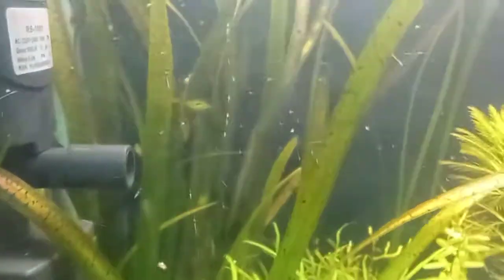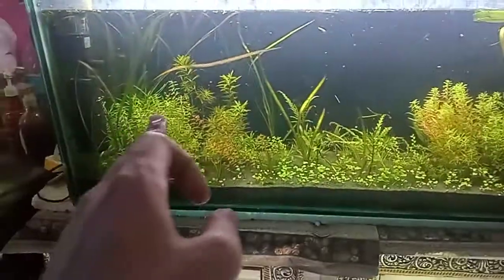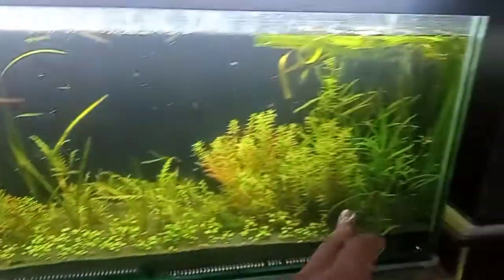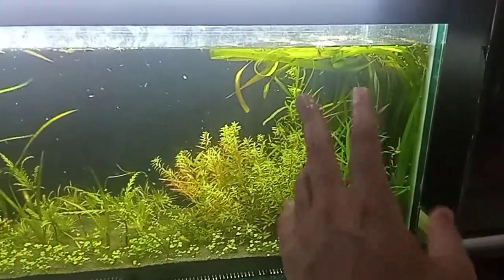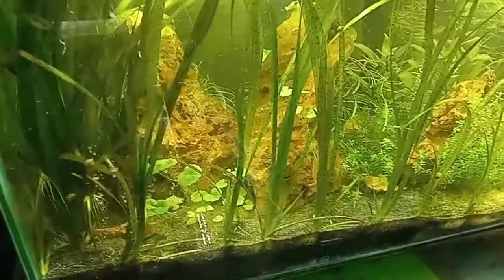If you look at the leaf shape a bit more closely, you can see it's also taking off in this tank. Leopard has almost spread to the center over there, while gigantia is still only concentrated to where I had initially planted it.